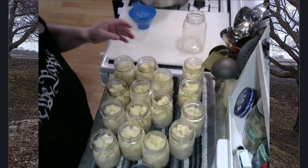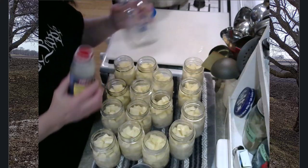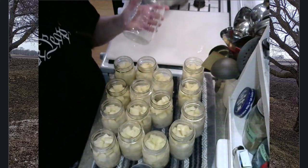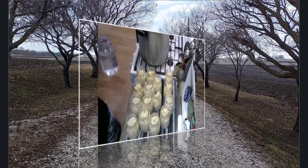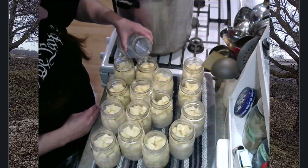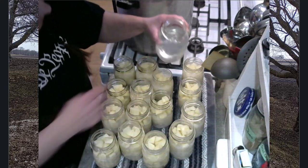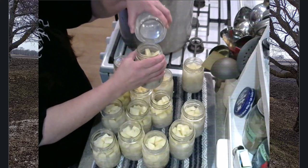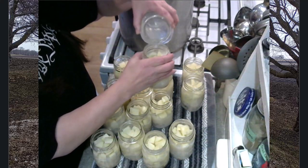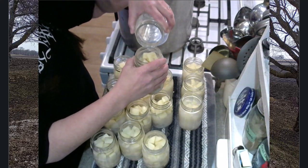I am totally out of clam juice — I used the reserved juice from all my cans of clams and then went through four of these bottles, and I do need a little additional water today. I'm going to fill up my quart jar with water. I cleaned up my area a little bit and we'll just finish filling each one of our jars to one-inch headspace with water.